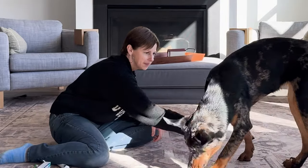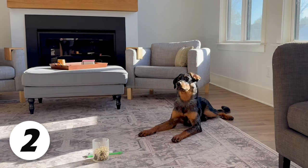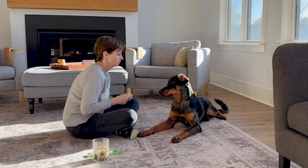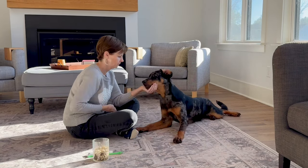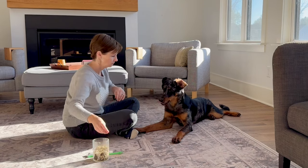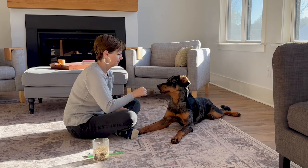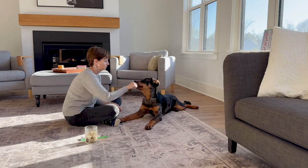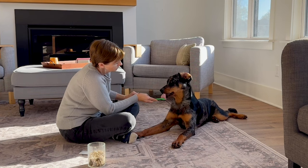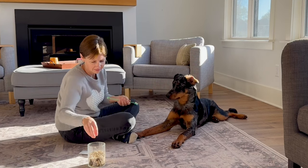Next session, I start right back with the first known skill — the chin rest — practice that a couple times, practice the over-the-muzzle holds again, and then roll in the new skill I left off with, which is the jaw hold. You'll notice I start looking more and more for eye contact, where she's paying less attention to the treats or the toothbrush and more attention to me. I also introduce the toothpaste here — letting her taste it — and then start integrating the toothbrush in my hand to get her familiar with having the toothbrush and my hand lifting her lip at the same time.